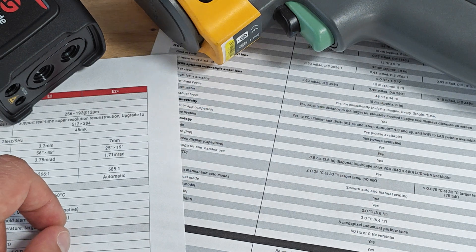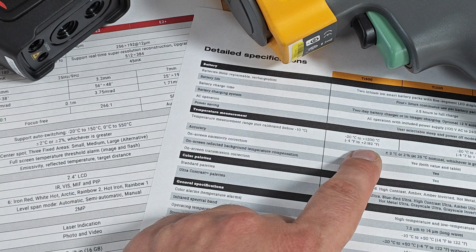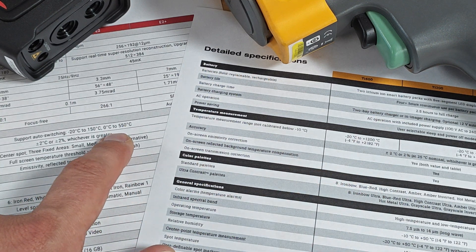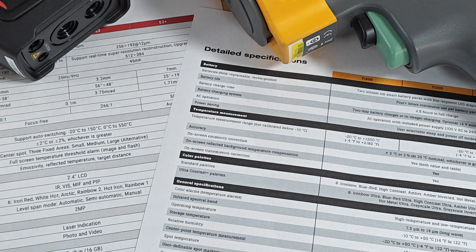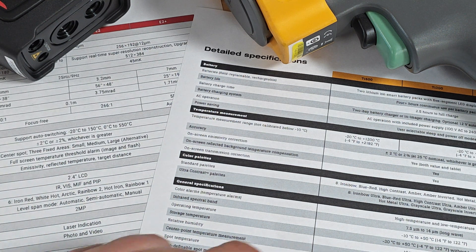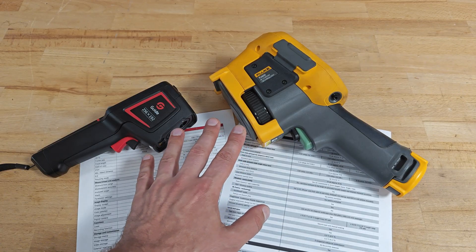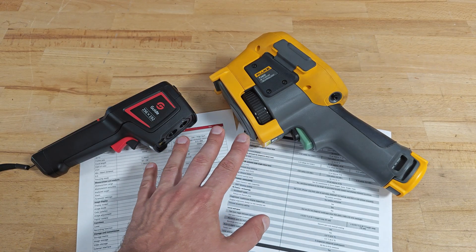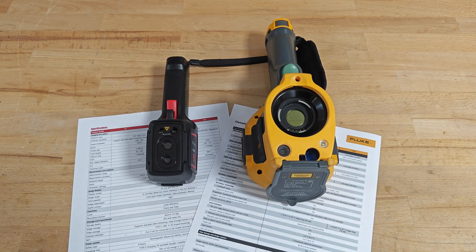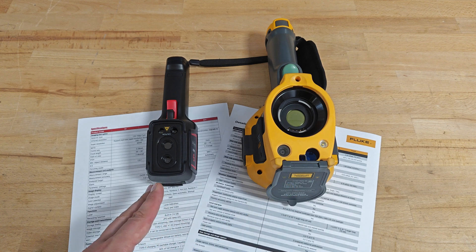Both manufacturers claim a spectral band of 7.5 to 14 micrometers. Thermal sensitivity is below 50mK for Fluke versus below 45mK for Guide — a slight advantage for Guide. For temperature range, Fluke has a big advantage: it can measure up to 1200 degrees Celsius while Guide only goes up to 550. Measuring accuracy is the same on both: plus or minus 2 degrees Celsius or plus or minus 2%, whichever is greater. Both devices have autofocus and are equipped with lasers, though Fluke can measure distance with its laser.